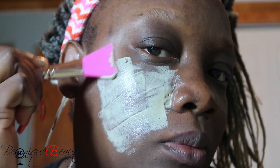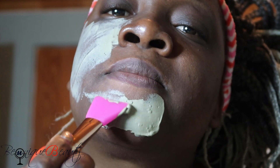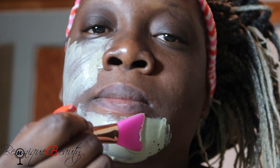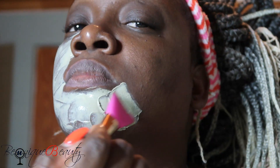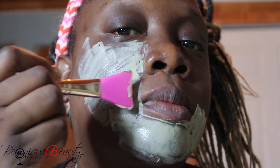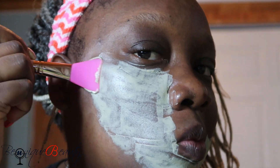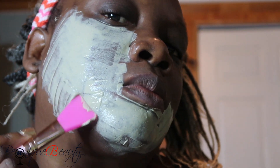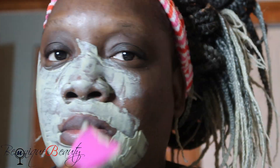Easy peasy lemon squeezy. I'm going to speed the clip up right about now. I'm just going to talk about the benefits of the bentonite clay while this clip is in fast-forward motion. One of the main benefits of the clay is that it is really good at removing dirt, impurities, and toxins from our skin that soap cannot remove or leaves behind. It's also good for reducing inflammation.